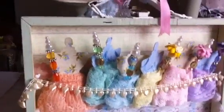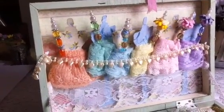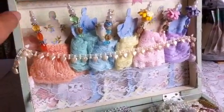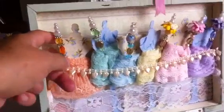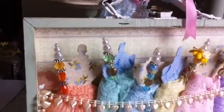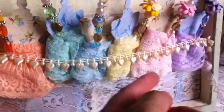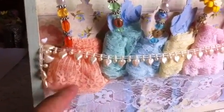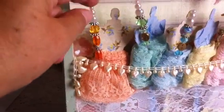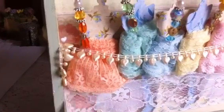I cut six dress forms with a Tim Holtz die and covered them with two different types of printed paper from K and Company. The back uses paper from the French collection by DCWV. On the dress forms I put different colors of trims, each attached with a stick pen using beads of the same color as the laces.